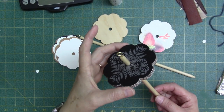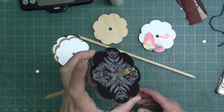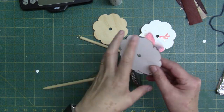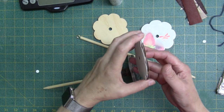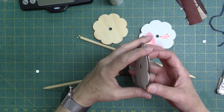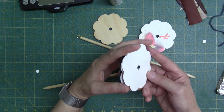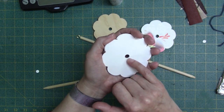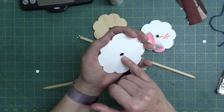These are some drop spindles that I made using my Cricut Maker machine. I used the Cricut craft paper to cut out several layers and glued them together. Using the Cricut Maker, you can get a perfect circle in the middle to insert the shaft.